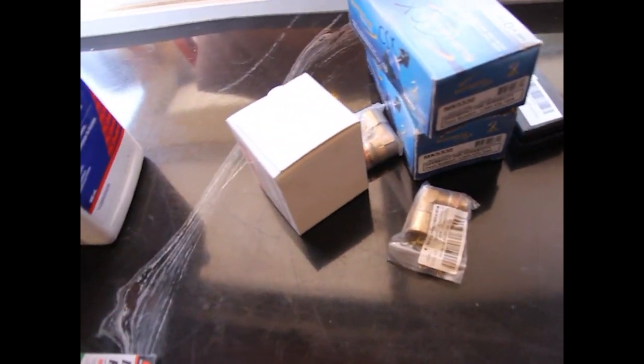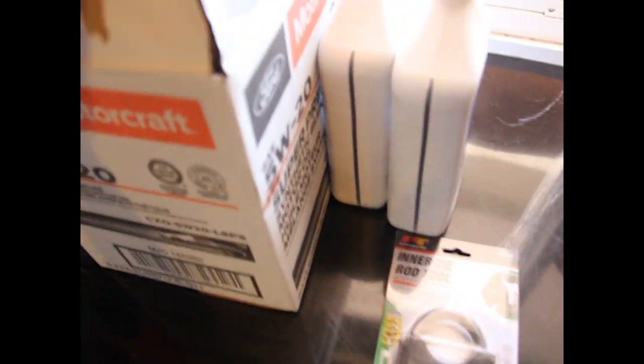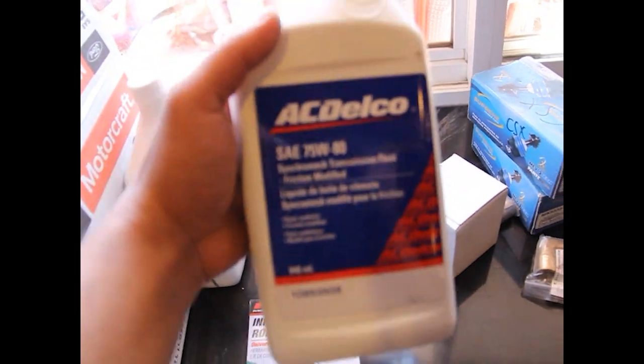We've got the OEM Honda fuel filter — need that, that's a necessity. Inner tie rod tool for the inner tie rods as well as the outer tie rods. I heard these were okay quality, so we'll see how those do. Then we've got 5W20 synthetic oil, and lastly we've got the good old AC Delco synchromesh transmission fluid.